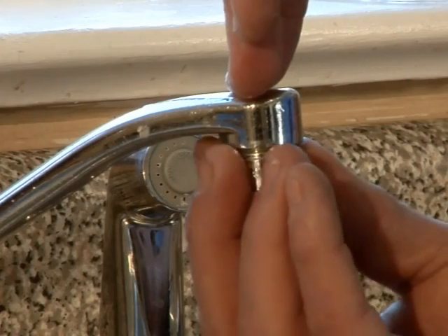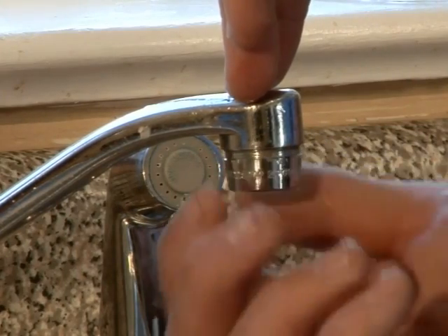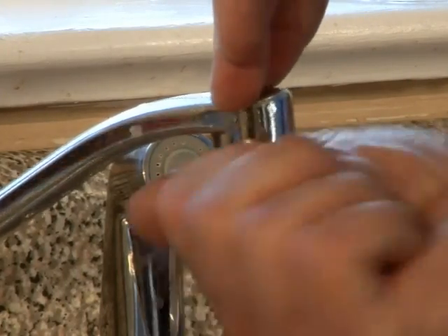It's important to hand-tighten the faucet head instead of using a wrench so you don't accidentally over-tighten the washer or faucet head.